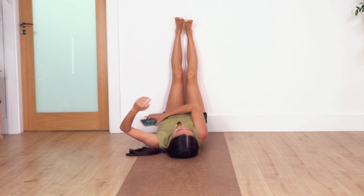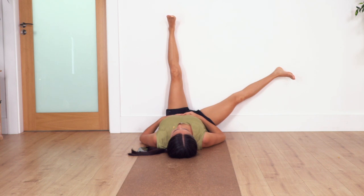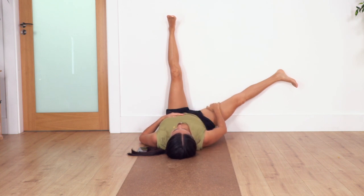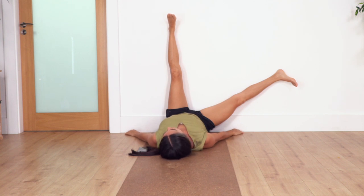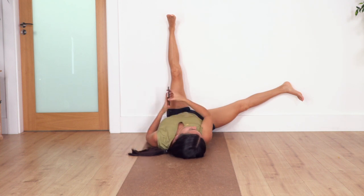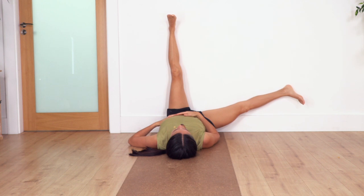From here, move the right leg to the side and hold as far as is comfortable. Breathe in and breathe out. If possible, keep your toes pointing down to externally rotate the leg — we feel the stretch in the inner thigh. You can move your arms beside your shoulders to rest. As you hold the stretch the muscles start to give up and the leg goes lower, which is what we want.